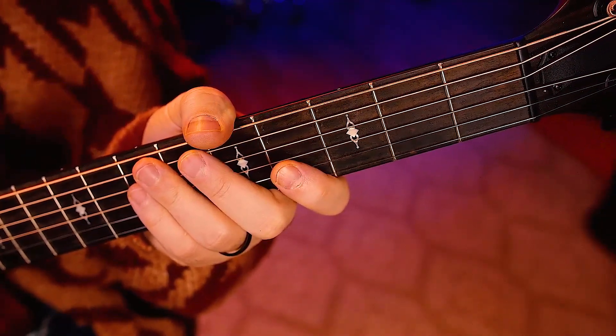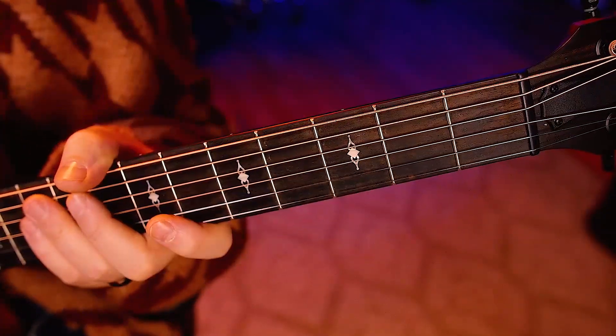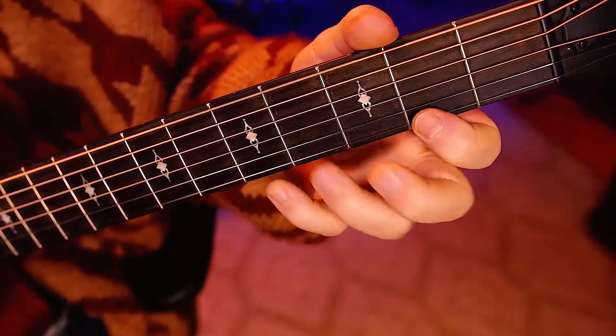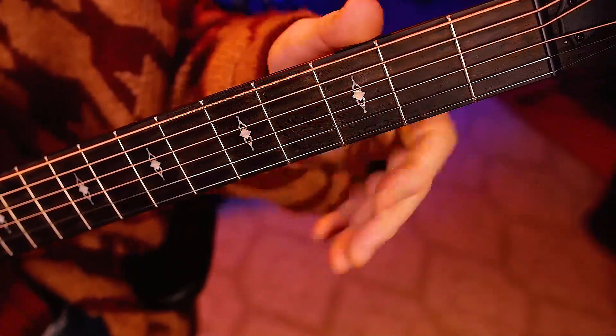Even though it's crazy, that motion going that fast gives you anxiety. We don't want that. So the other option here is what I was doing for the percussion — this is a palm mute.